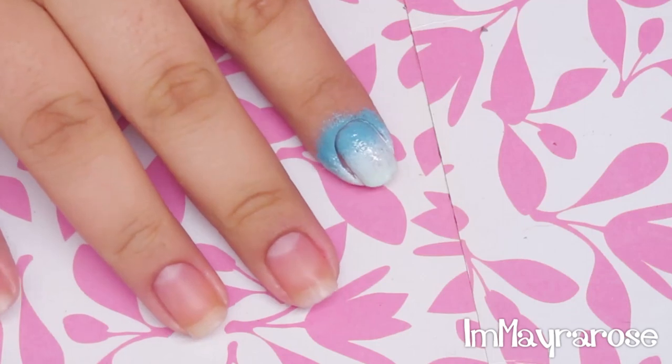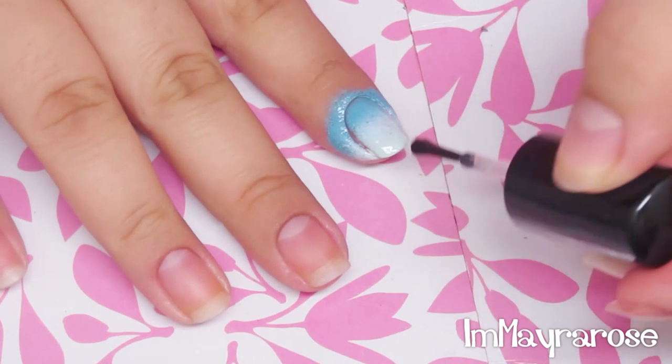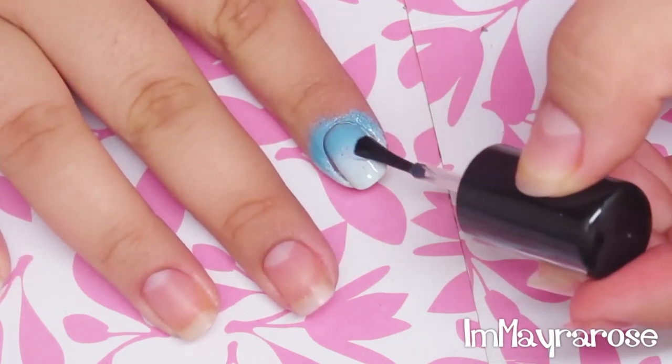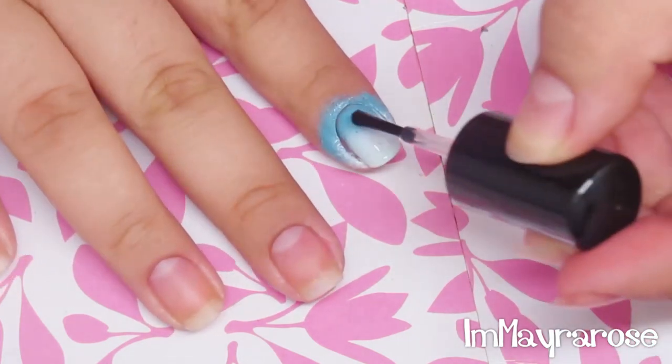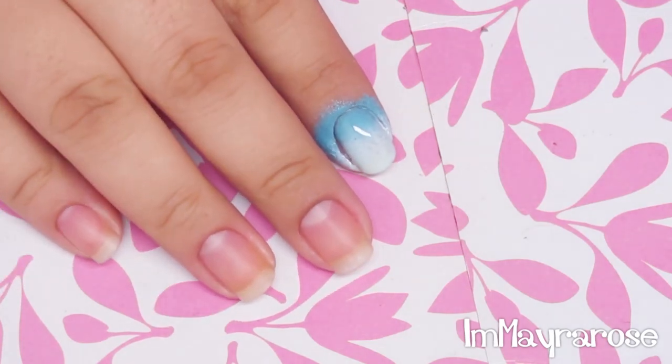Once you've finished your gradient, you want to apply a top coat so it can blend better. I'm just going to go ahead and do that to all of my nails and I'll be right back.